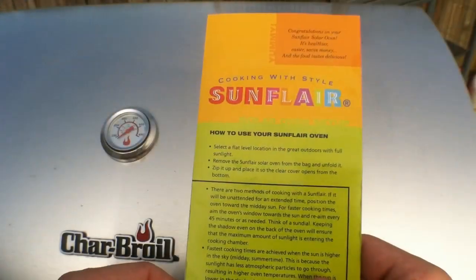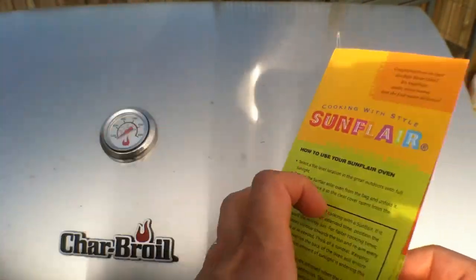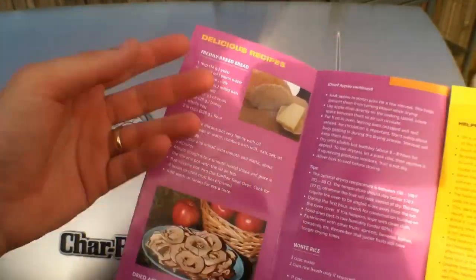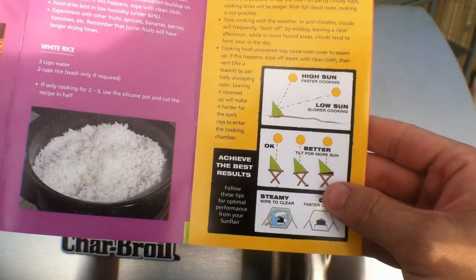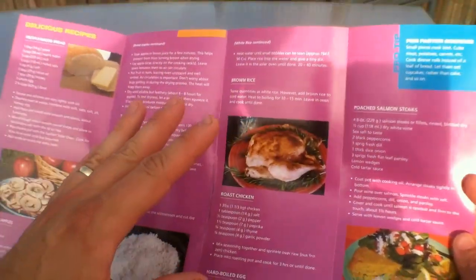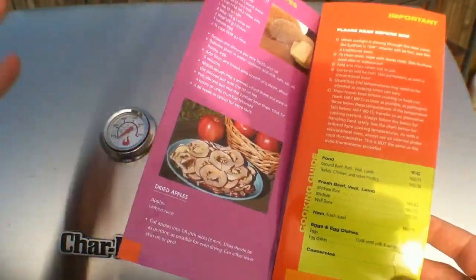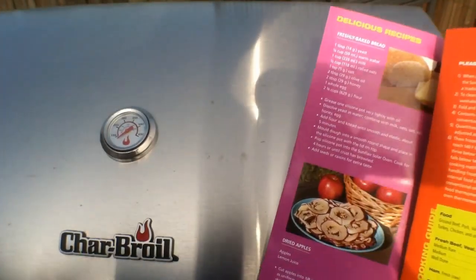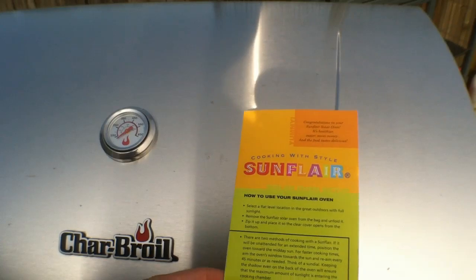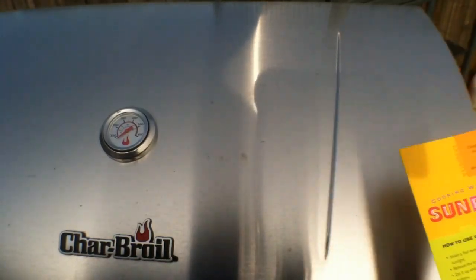There are instructions included that tell you everything you need for a quick setup. It also includes recipes — you can dry things out, make bread, and other items. It also gives the angle to set your stove up properly. I'll throw this out there: for those who keep Sabbath and don't want to kindle a flame on Shabbat — not firing up a grill or an electric range — using a solar oven is simply setting food out and letting the Sun do what the Most High gave us.